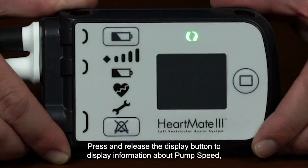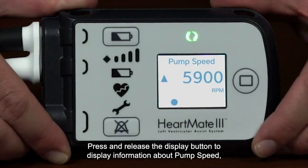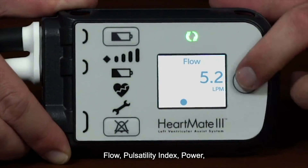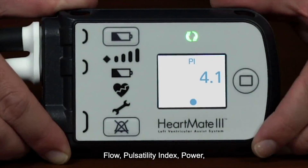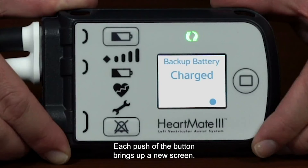Press and release the Display button to display information about pump speed, flow, pulsatility index, power, and the charge status of the controller's internal backup battery. Each push of the button brings up a new screen.